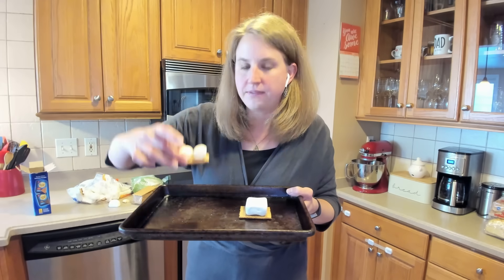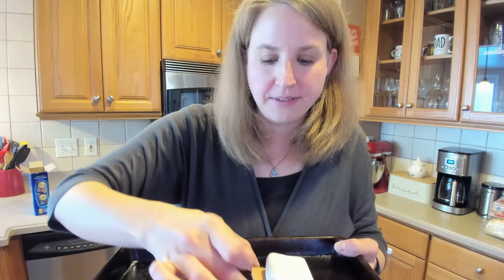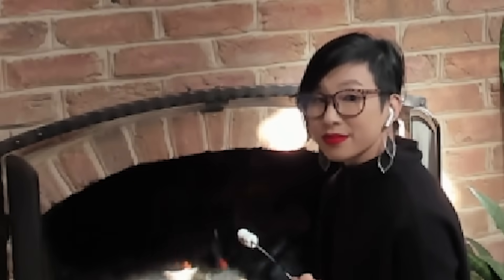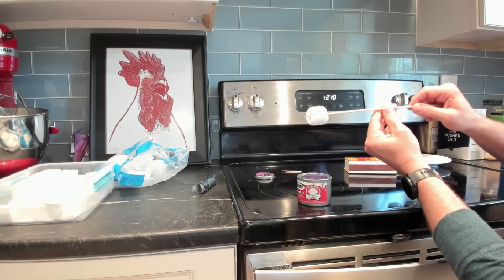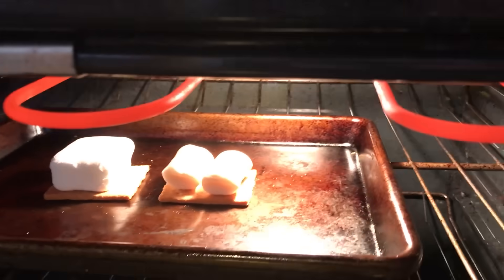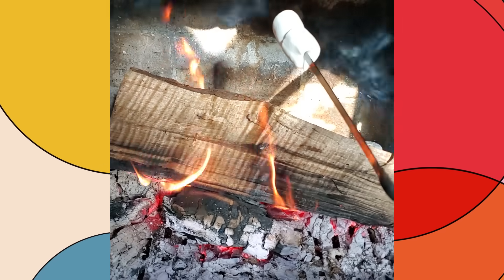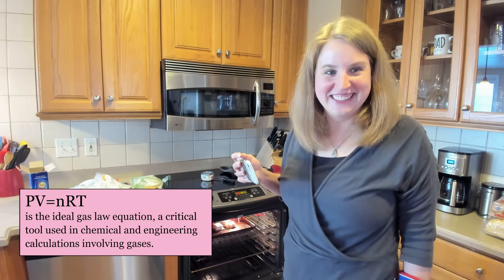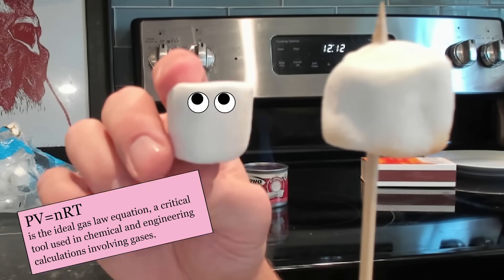I've started — I have two vegan marshmallows and one non-vegan marshmallow on top going into the broiler on high, with the rack as close to the top of the oven as I can. I'm starting to get some browning on top of both marshmallows. Here's my just-warmed-up marshmallow compared to an uncooked one. PV equals NRT — as we increase the temperature, we increase the volume of space that our gas inside takes up, so the marshmallow expands.